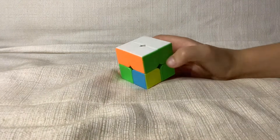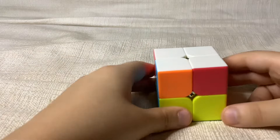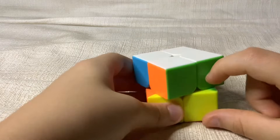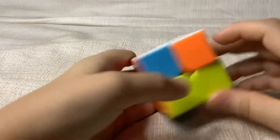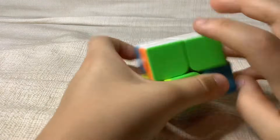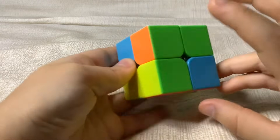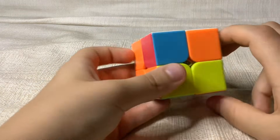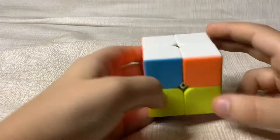Now once you solve white you can move on to the next part. After you've solved white, you want to look at the layer around white, then look for pairs. In this case I have one pair and it's green — doesn't matter what color it is. There are three cases for this: having one pair, which is the most common; having no pairs; or having all four pairs already solved.